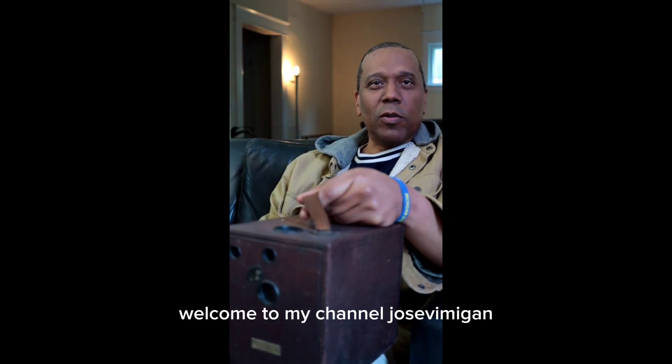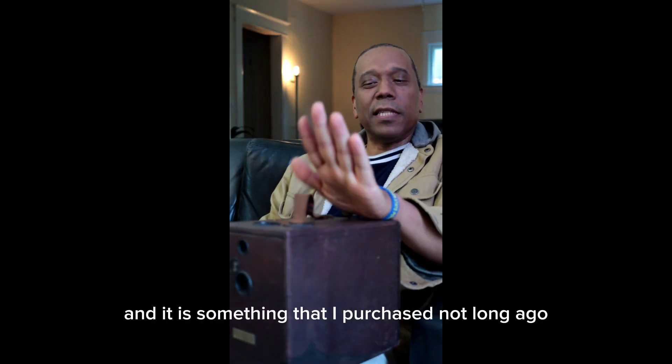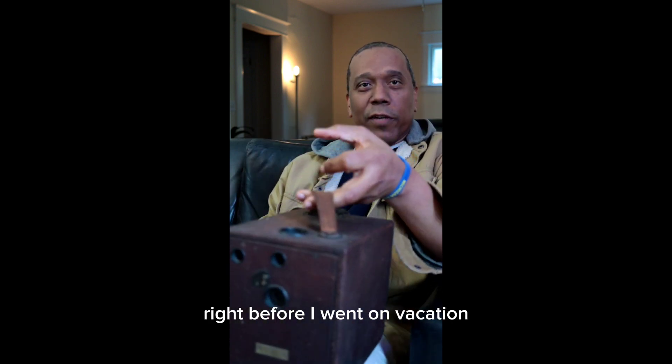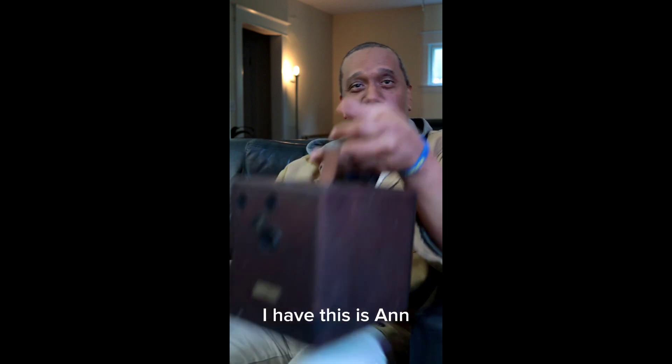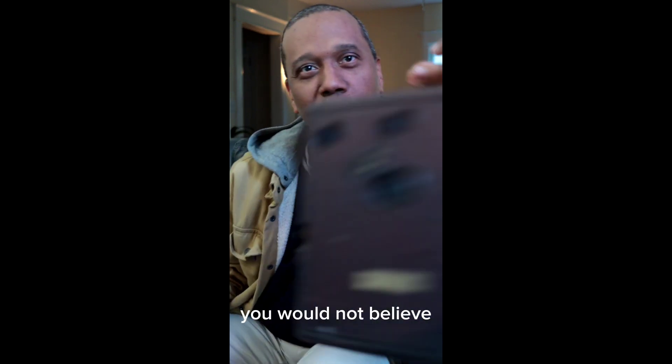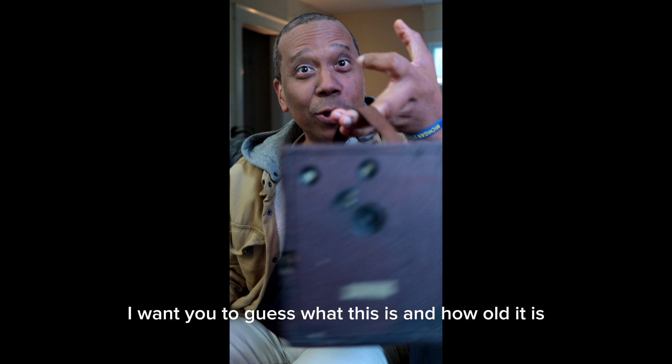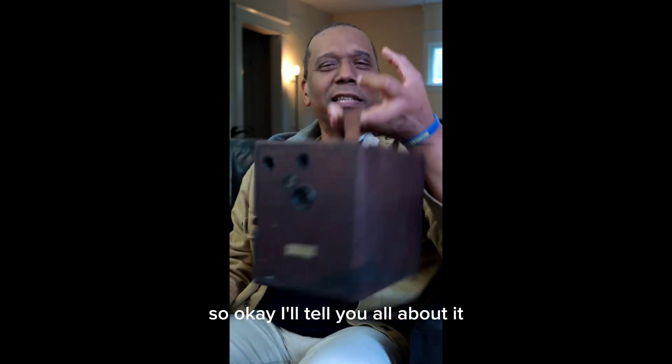Hello dear YouTube, welcome to my channel Jose the Vegan. I purchased something not long ago, right before I went on vacation — it's an antique. I want you to guess what this is and how old it is.